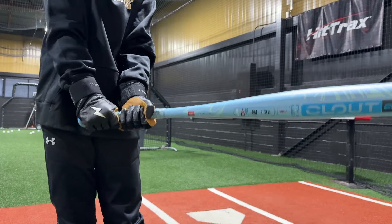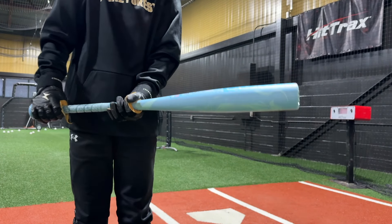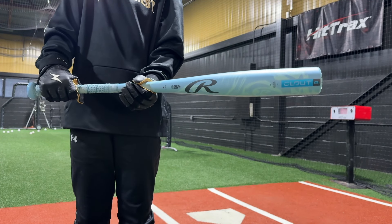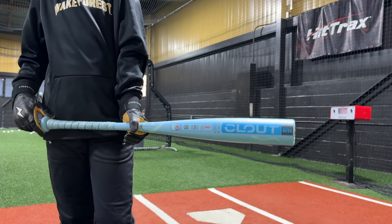The grip feels super sticky. Spin that bat around a little bit for them to take a peek at it — go a little slow. It's a cool-looking bat; I like that blue. This is a one-piece, all-alloy bat. It claims that it's slightly unloaded, but we'll see what you think about that once you start swinging it.